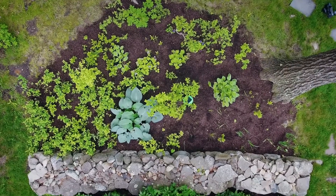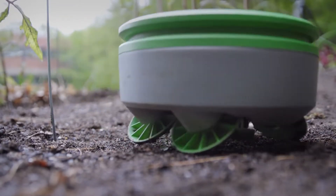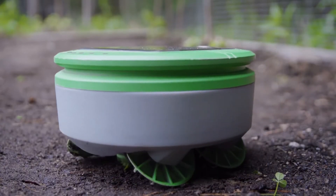I found a great one in the garden. It's called Turtle. Turtle is a robot that eliminates weeds. It's solar-powered, chemical-free, and waterproof. Every day it charges itself in the sun, and when it has enough energy, it goes patrolling for weeds.